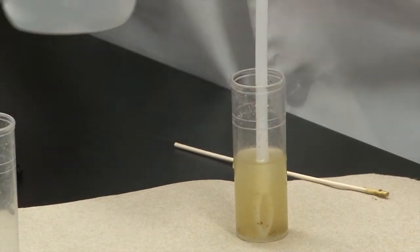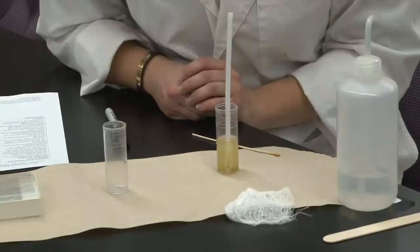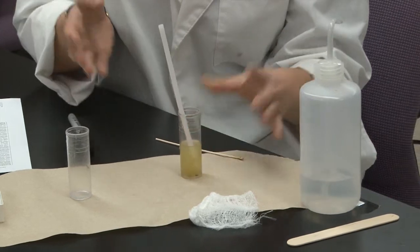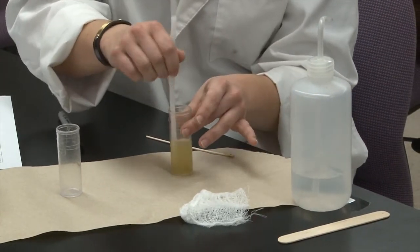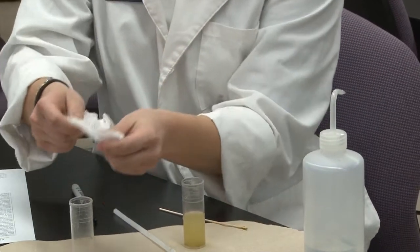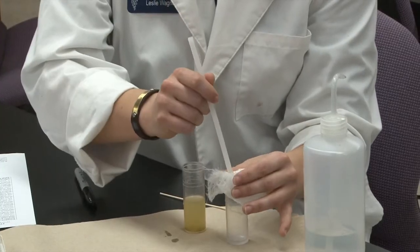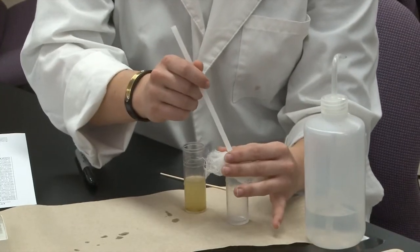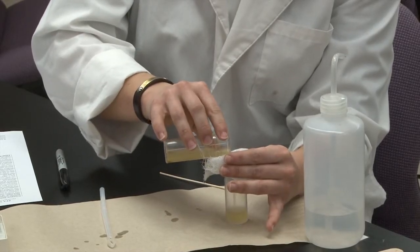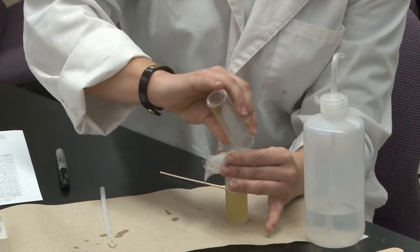This is a dog sample, so there's not a lot of debris in it, but if it had come from a ruminant like a cow or a goat, or even from a horse — an animal that eats a lot of hay — you'll see lots of big chunks of debris in your sample. So you're going to want to get rid of that. Just take a plain piece of gauze, put it over a second vial, and drain your sample into the second vial. This will get rid of any of the big clumps that you've got.